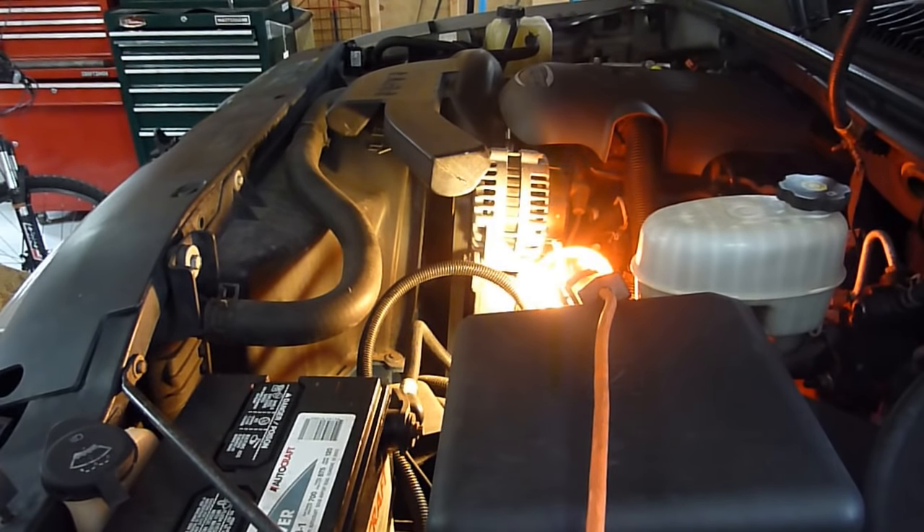Hello and welcome to the 741 channel. Thank you for stopping by today. The project for today is to adjust the steering box on this 2004 Chevy Tahoe. This Tahoe has about 187,000 miles on it and the steering is a little bit sloppy, so I'm going to try and adjust the steering box and see if that tightens anything up.